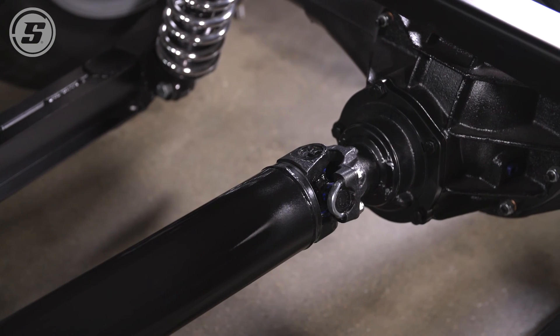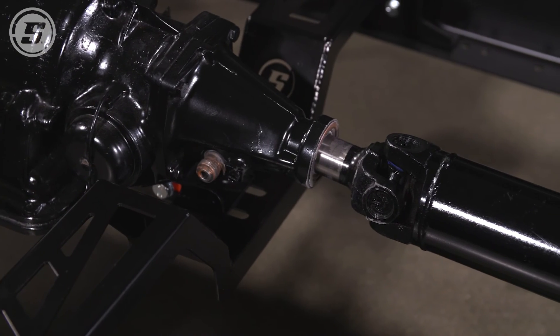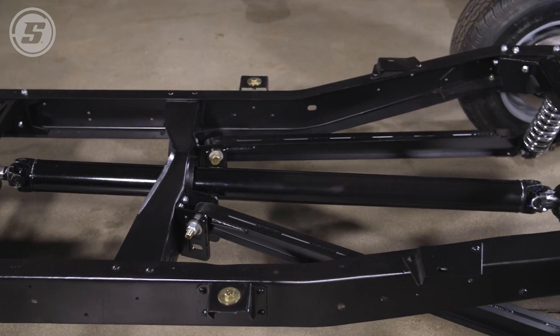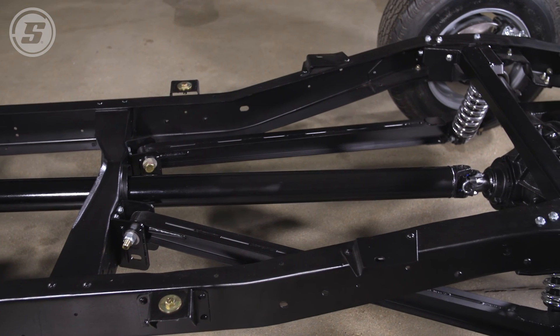Alright, with our driveshaft installed, we're one step closer on our C10 project. If you have any questions at all about how to order a custom length driveshaft kit from us, feel free to give us a call, and thank you for watching. We'll see you next time.